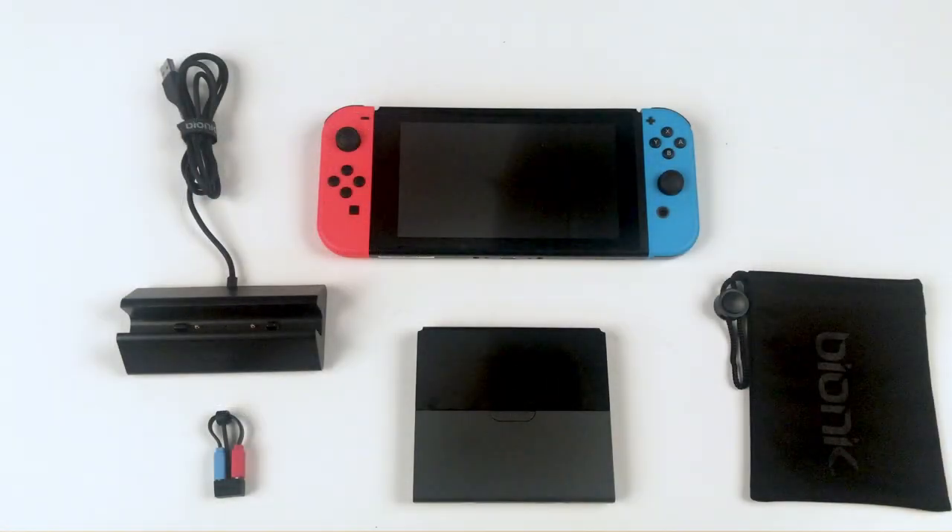We have all of the components out of the box and placed on the table. Here we have the charge dock, USB Type-C to USB Type-C cable, the power plate battery itself, and the Bionic carrying bag.